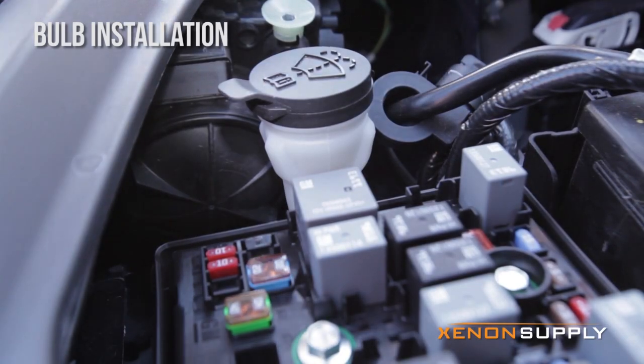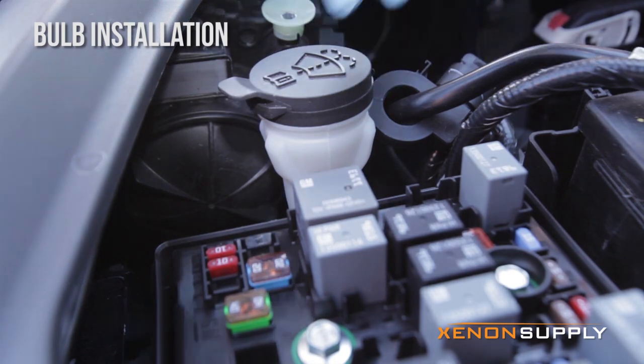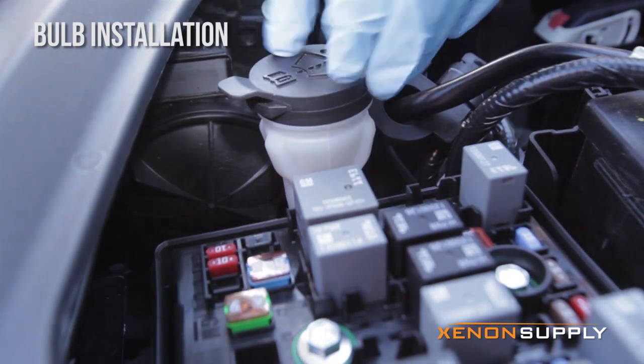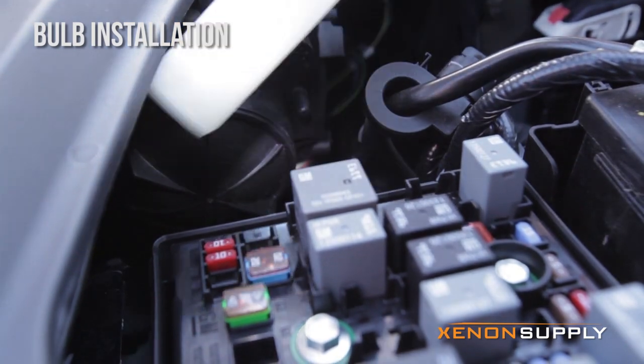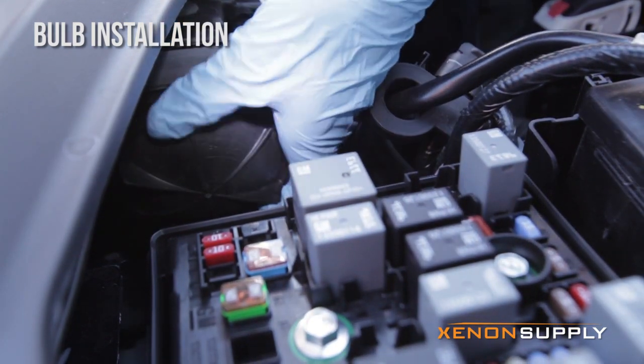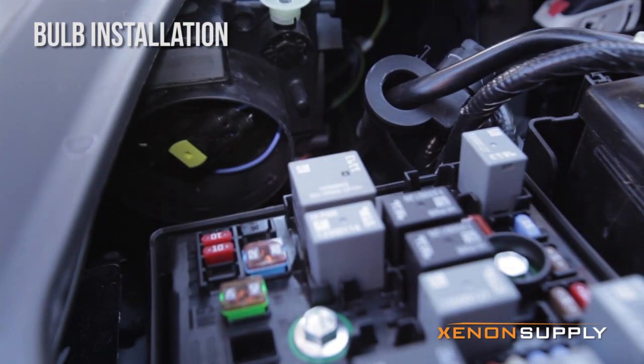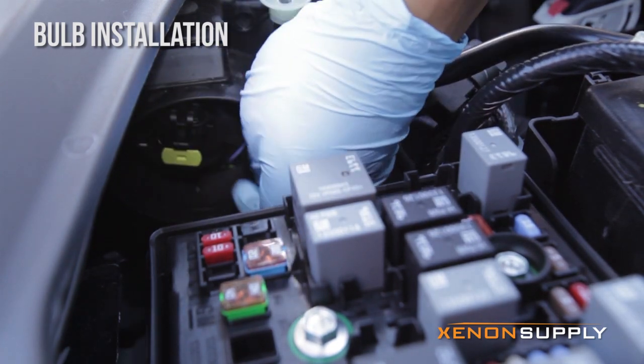The first thing we'll be doing is showing you how to open up the dust cover and access the headlight bulb. I've gone ahead and removed the cover on the fuse box. We're going to pull out this windshield wiper tube and then just twist counterclockwise to unlock the dust cover, and then twist counterclockwise again to unlock the bulb.